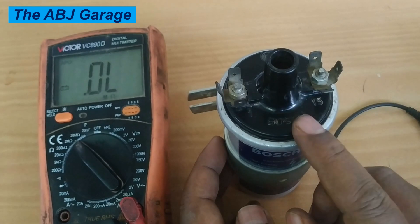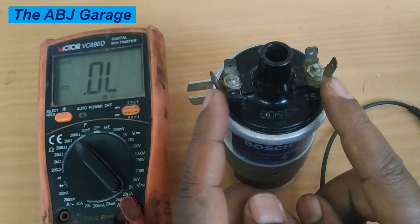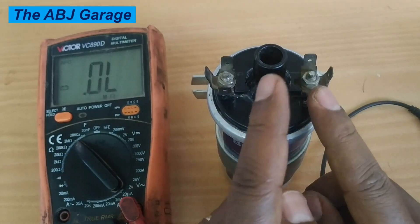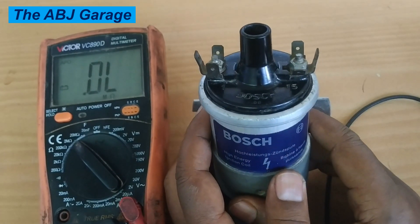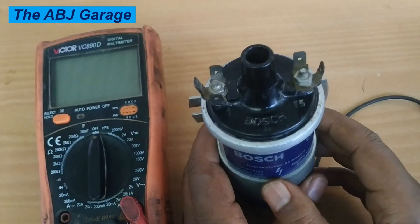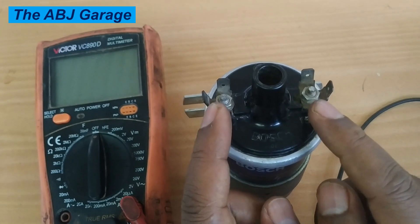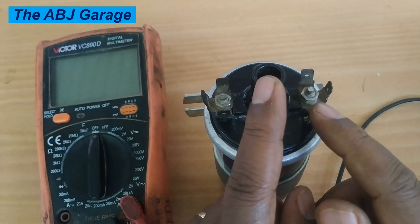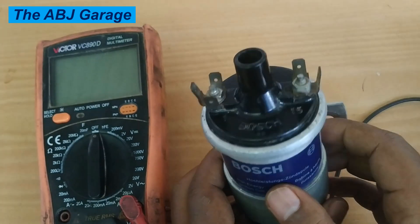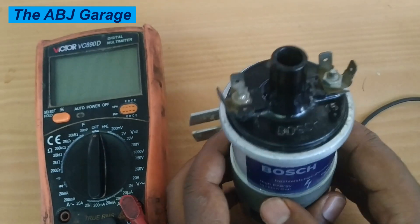This resistance test lets you figure out if there is a resistance problem. If there is no continuity between terminal 15 and terminal 1, the primary winding is disconnected — open circuit, resulting in an infinity reading. No continuity between terminal 15 and the center terminal means the secondary is disconnected. If you read zero or very low resistance between these terminals, it indicates an internal short circuit — both conditions require replacement of the ignition coil.